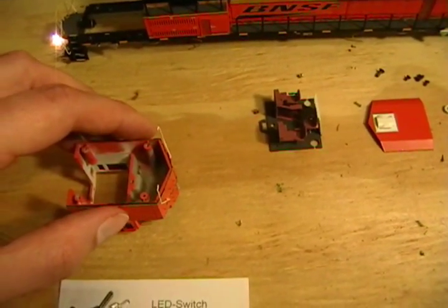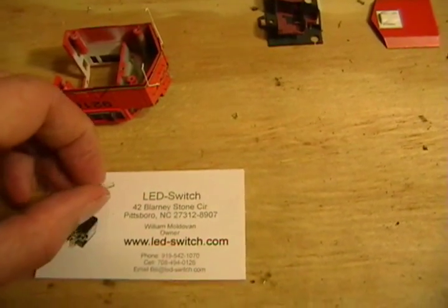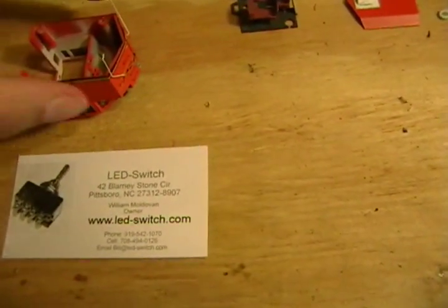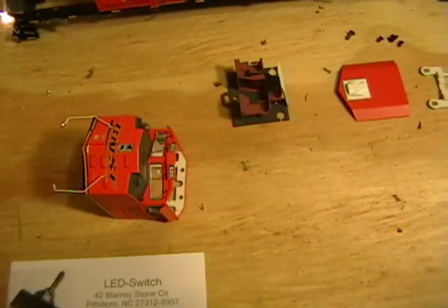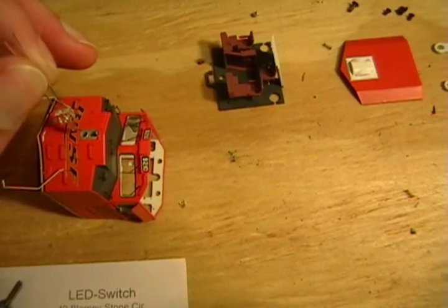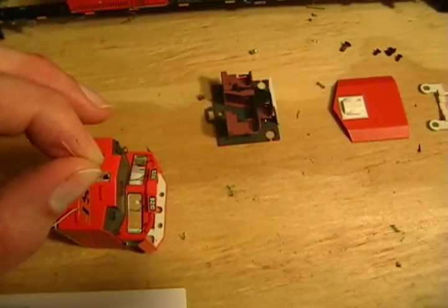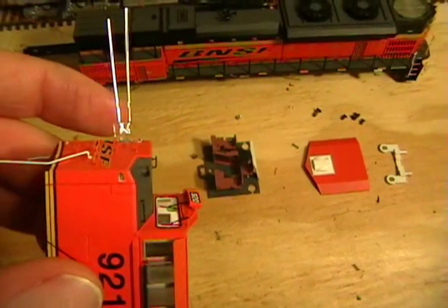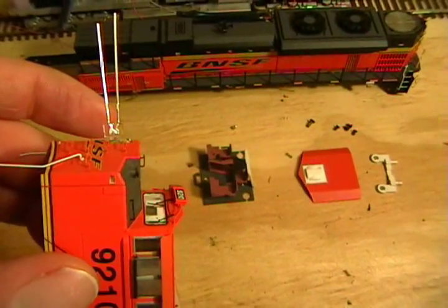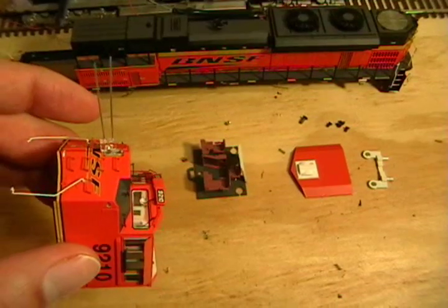I noticed on some of the models the LED went right in. I'll try to do this one-handed with the camera from the front just to show you that it slides right in pretty snug. I may use a drop of glue, I may not. It goes right in there, and when I mount it from the other side and wire it up, I think it will look pretty nice.